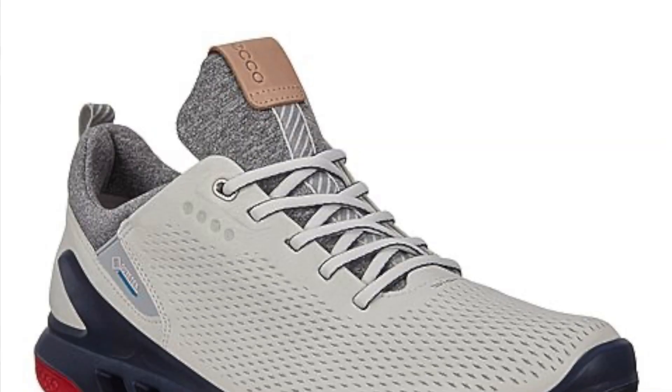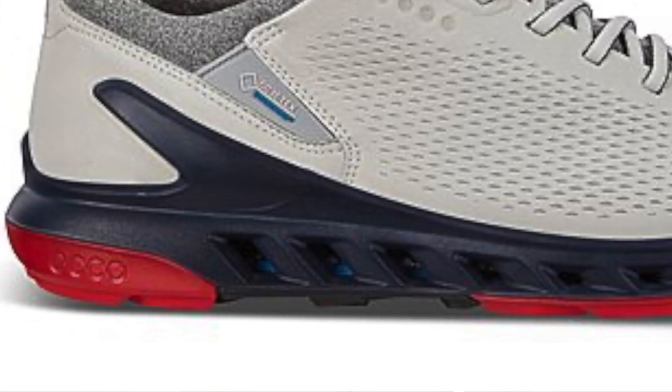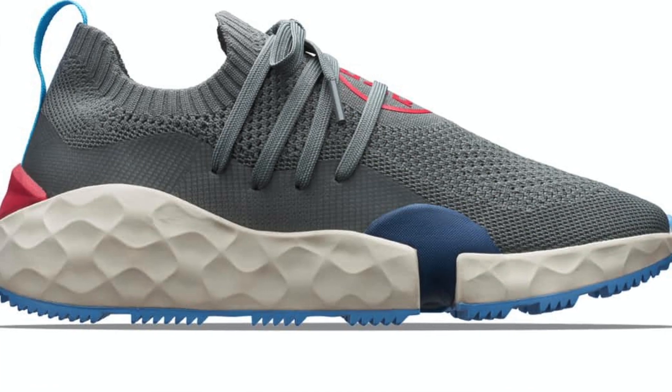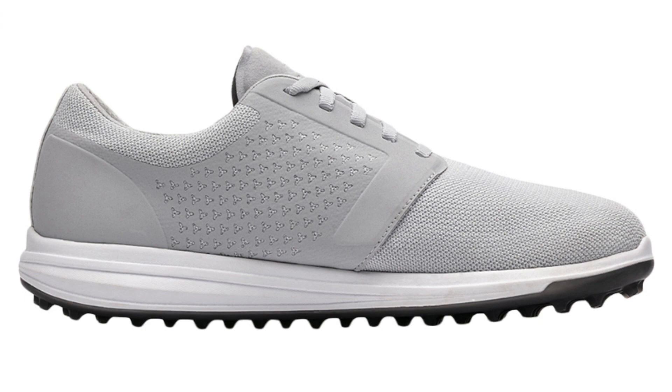First, there's the Ecco Biom Cool Pro, retailing in the UK for £210. Although they've got a combination of leather and Gore-Tex upper which perhaps wouldn't lend itself to performing well in summer, they've got vents in the sole of the shoe. Then there's the G/FORE MG4.1, retailing for £160, which has a knitted upper to keep your feet cool. Lastly, there's the Cuater Money Makers, which also have a knitted upper and retail for $160.